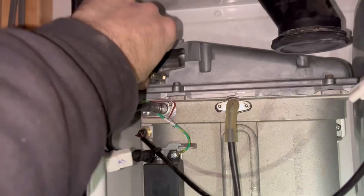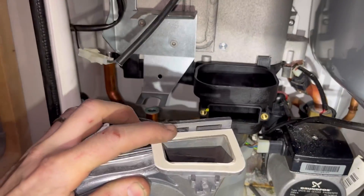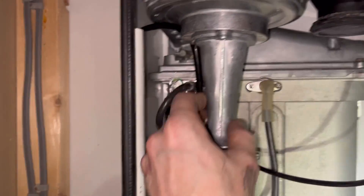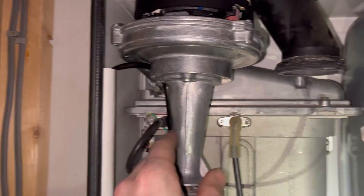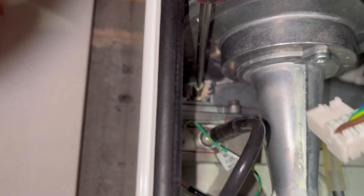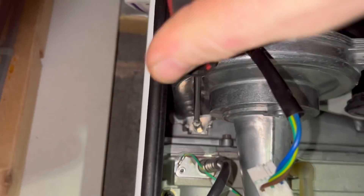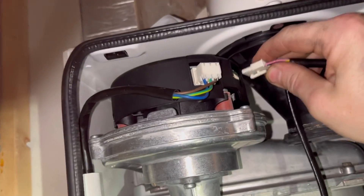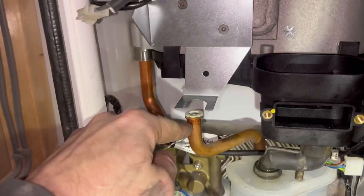Let's get this plate back on with the two screws. The electrics are back on, the lead's back on. Let's put the fan back in — on the fan there are two lugs that hook into there. Just hook on the top and you'll know when you're going in. Once you know you've got it in, you can tighten that screw back up. Then electrical connections back on and we're going to get the gas valve back on.